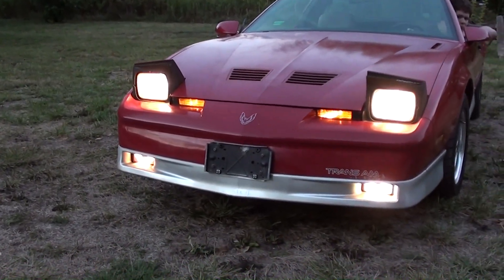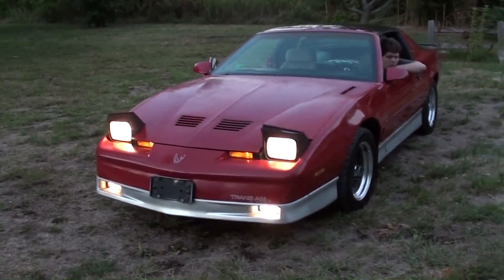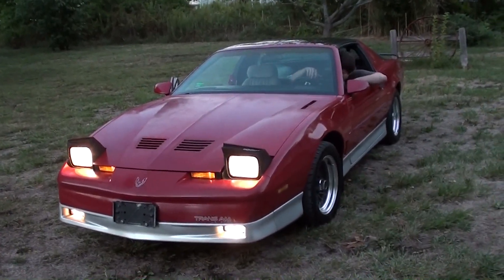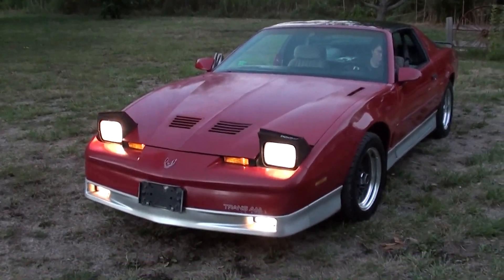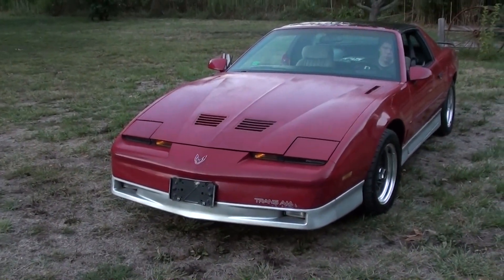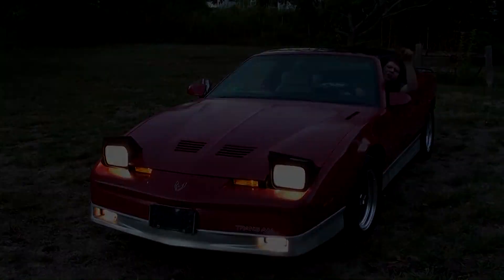One more little update: the pop-up headlamps and fog lights and everything still work on this car, which is actually pretty common for them to stop working. I'll have them go ahead and shut them off and turn back on — one's a little bit slower — but you can see they work, so that's pretty awesome.